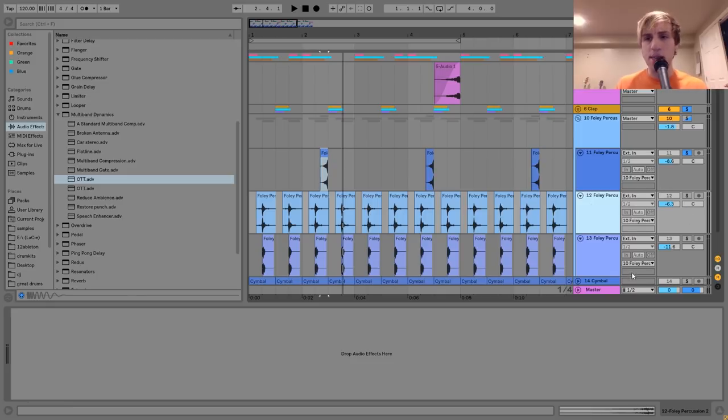Then we have these two little percussion sounds playing on the upbeats. They kind of make you bob your head a little bit — they give it the groove that Lorne has a lot in his music. I made this by layering together two little Foley sounds. I like layering them together because it gives it an extra bit of nice texture. When you put sounds together you can create something really interesting that you wouldn't have thought to try if you hadn't done it.